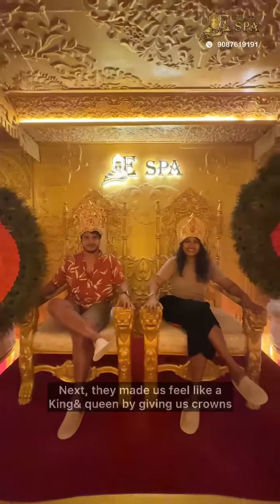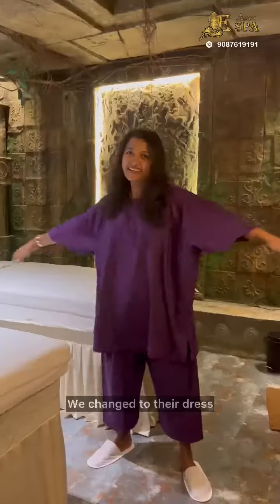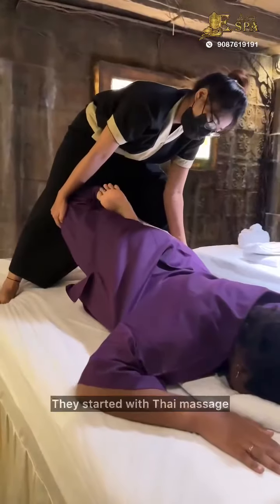For the Raja Rani Mari experience, we have to go to a couple massage room. We can change the dresser and choose the temple room. Then we start the Thai massage.